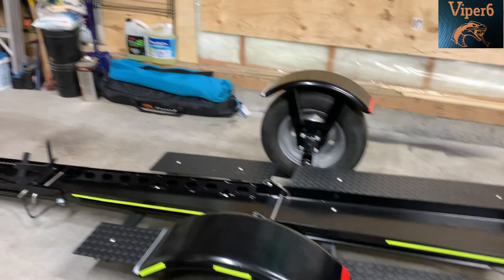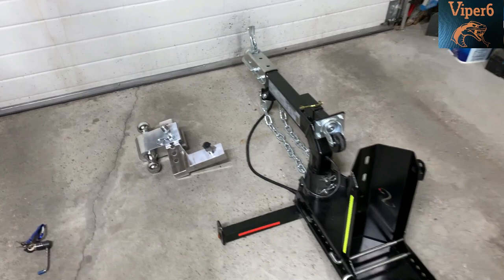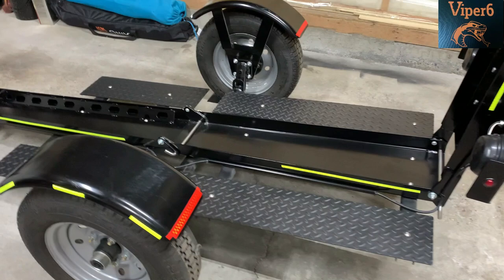Because my truck is also pretty tall in the back, I got this adjustable receiver and hitch. We'll see how it goes.